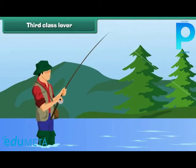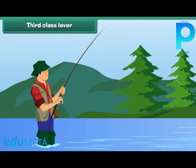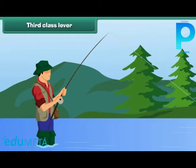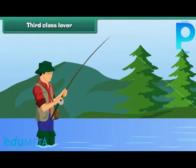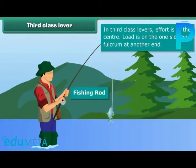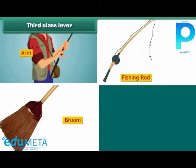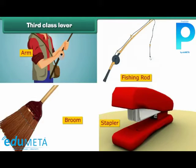Third class lever. Many people enjoy fishing, and for this they use a fishing rod, which is a third class lever. In the case of a fishing rod, effort is at the center, the load is on one side, and the fulcrum is at the other end. This type of lever is called the third class lever. An arm, a fishing rod, a broom, and a stapler are examples of third class levers.